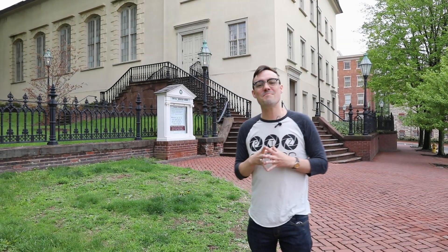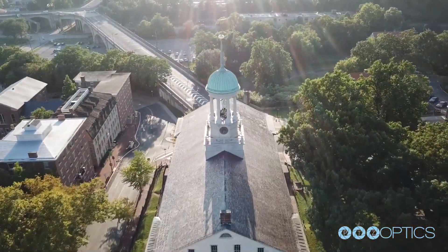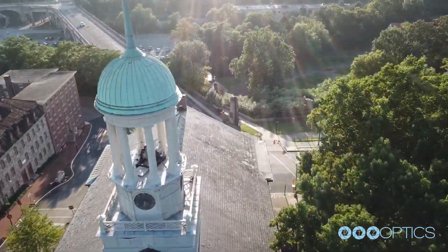Hi everybody, I'm here in beautiful Bethlehem, Pennsylvania at the Central Moravian Church to show you the amazing live streaming system they're using to broadcast their services. Let's take a look.